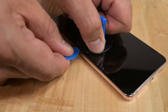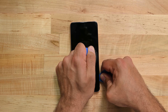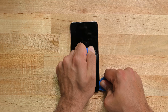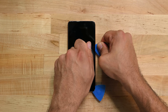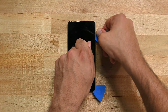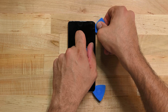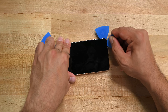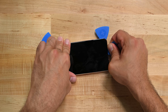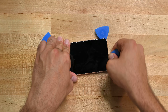Lift the screen until you see a gap big enough to insert a pick. Now slide the pick to the top left corner of the screen and leave the pick there to keep the display from resealing. Insert a second pick at the top left edge and slide it to the bottom of the phone making sure to cut all the glue. Like before, leave the pick at the bottom left edge. Grab another pick and insert it at the top left edge to cut the adhesive along the top. Be sure not to insert the pick too far to avoid damaging the front facing camera. Leave the pick on the top right edge.